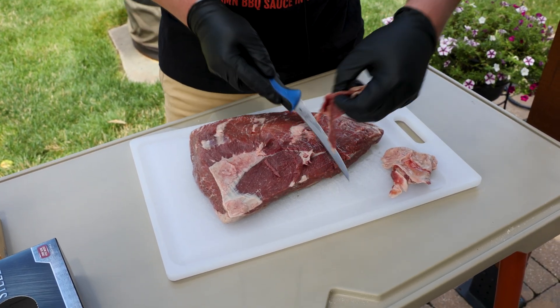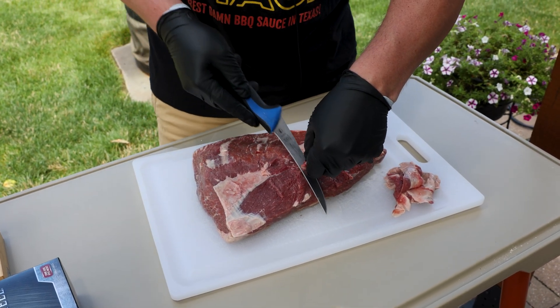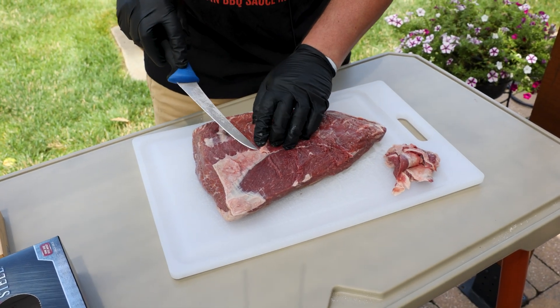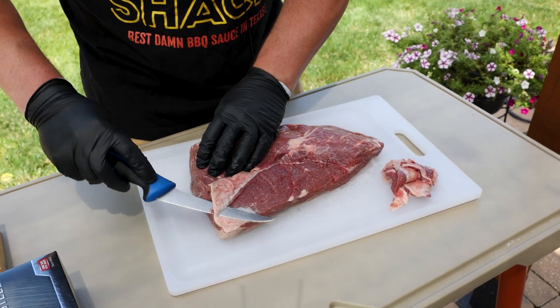One of the things I love about picanha is how easy it is to cook. It's not an all day cook, which makes it nice. And it's delicious.